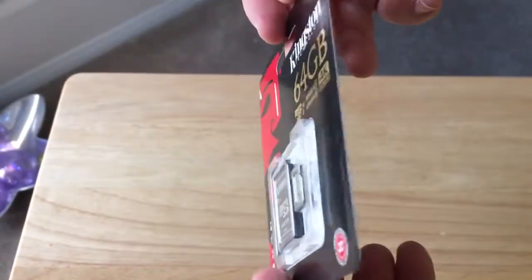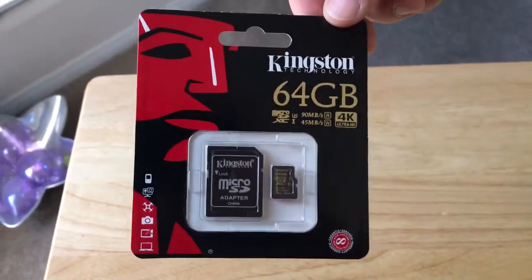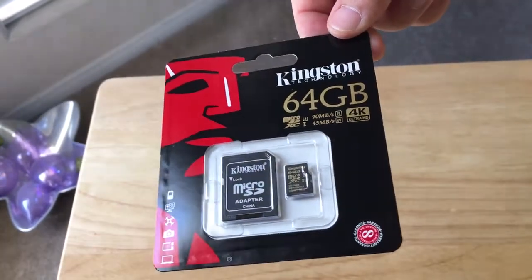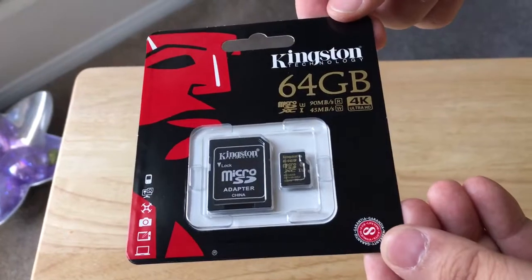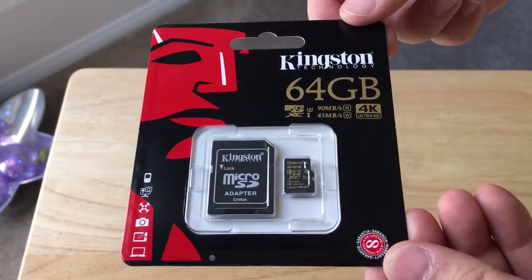What's great about this card is you can pop it into, let's say, a Yi Technology 4K Plus action camera and record all of the fun with this card. It looks like it has a 90 megabit read and a 45 megabit write.